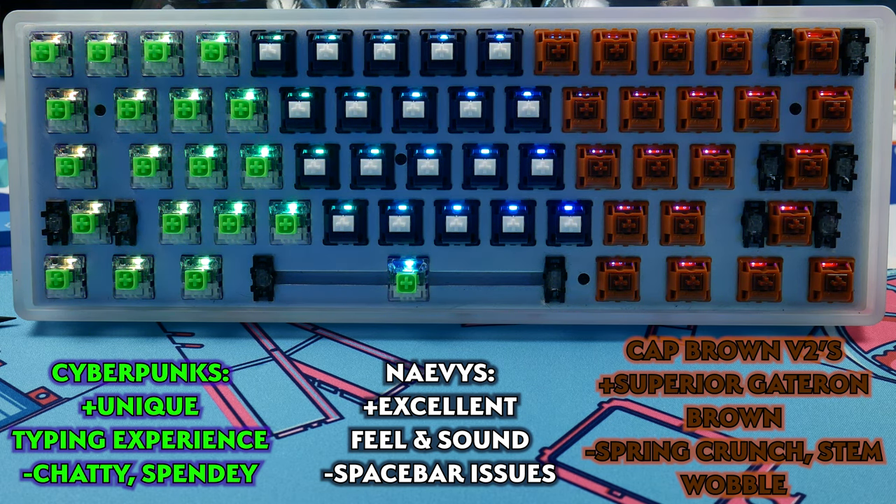Sound off in the comments below if you made it this far — let me know what kinds of tactile switches you're interested in and which ones you'd like to see me take a closer look at on this channel. If you made it to the end, thank you so much for watching. Remember to toss the video a thumbs up on the way out if you liked what you saw, and get subscribed and notified so you don't miss our content any time it goes live. We'll catch you all next time — take it easy.